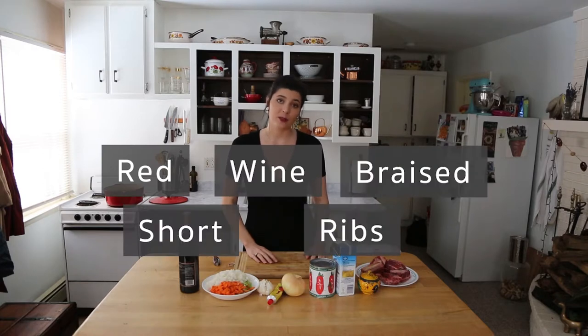So today we are making red wine braised short ribs. The wine we are using is one I've actually never tried before — it's a 2013 Cab Sav from Osprey's Dominion — so obviously we need to try it. That is a bold wine to have at 11:30 in the morning, but it will be perfect for braising our short ribs.